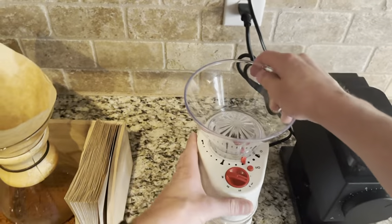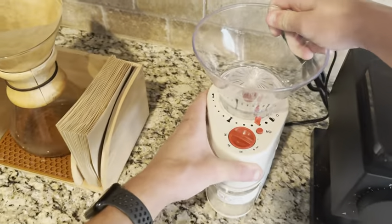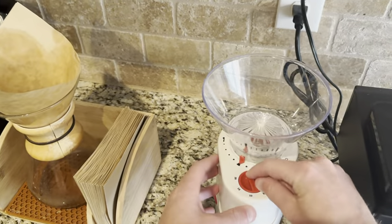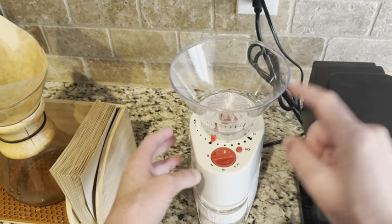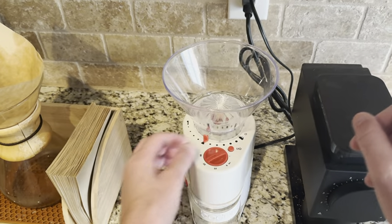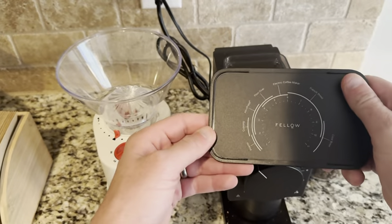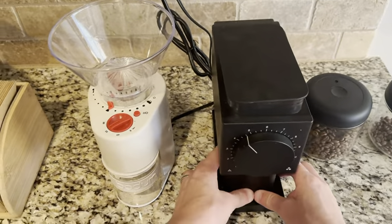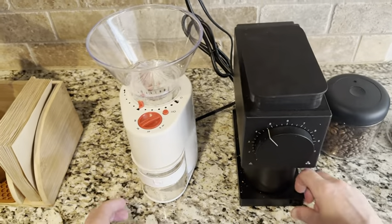The dial right here takes it all the way down to super coarse, all the way up to fine. And if I need a guide, I can find that right here. We have 10 different options with three increments in between, so technically there are 30 different options. On this one we have 12 settings. So I can change my setting based on what I want.